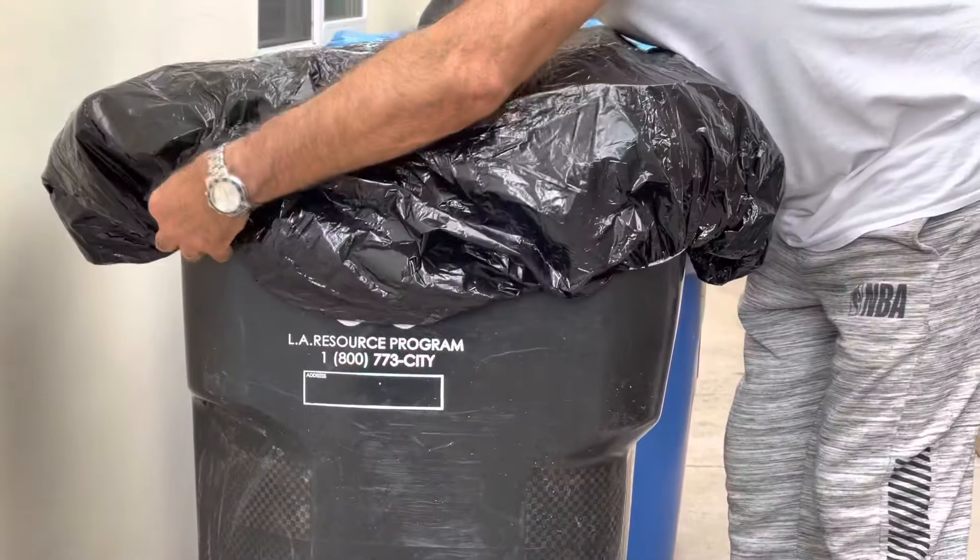If you want to take it out and put new trash bags into the trash can, just lift it like this, put the trash bags in, and cover it again.